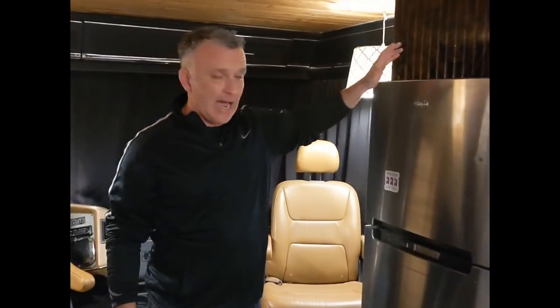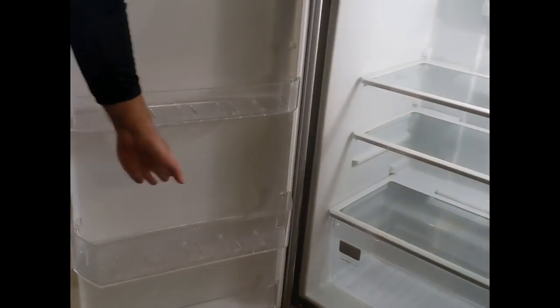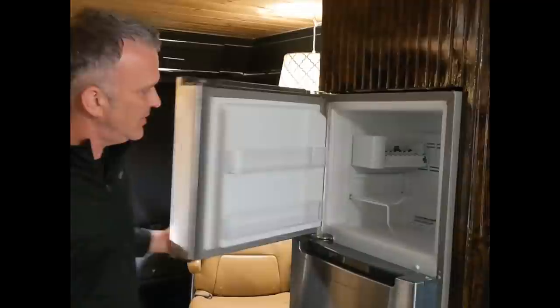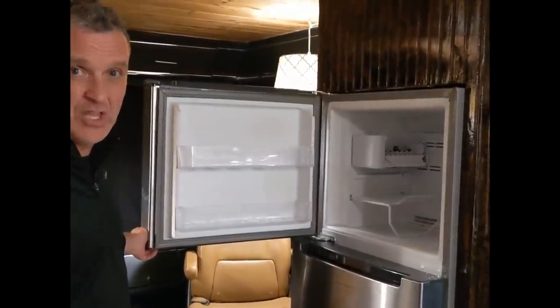Next is our Whirlpool Gold refrigerator — it's nearly full-size and does everything we needed it to do. It holds gallon-size jugs on the door, which was a plus, and the freezer is quite sizable for a unit this size when you're living tiny.